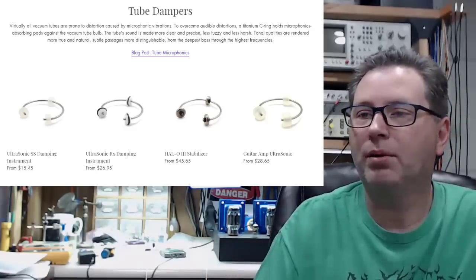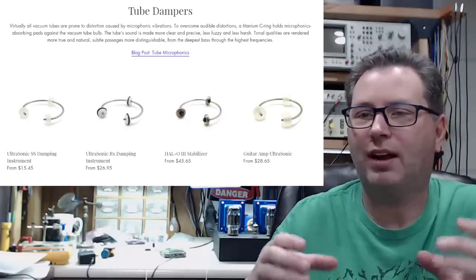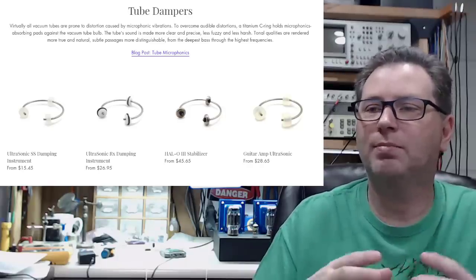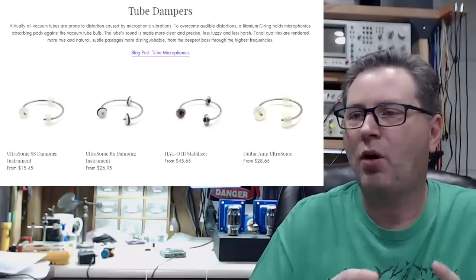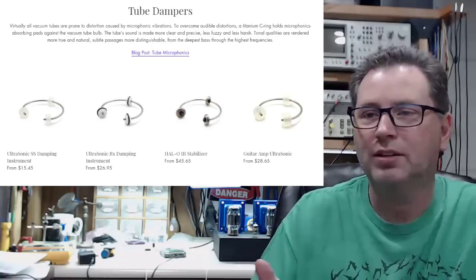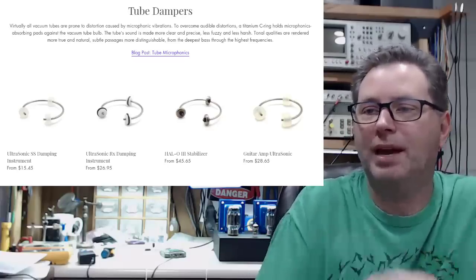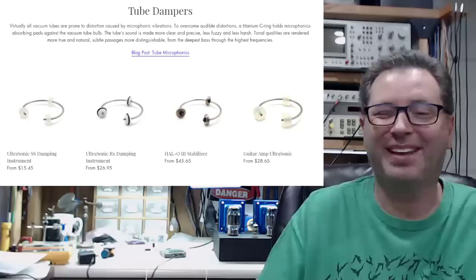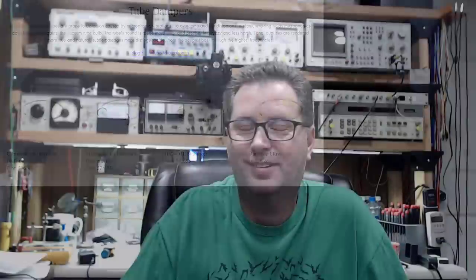To overcome audible distortions, a titanium C ring holds microphonic-absorbing pads against the vacuum tube bulb. The tube sound is made more clear and precise, less fuzzy and less harsh. Tonal qualities are rendered much more true and natural. Subtle passages are more distinguishable from the deepest space through the highest frequencies. Bullsh**! I don't know what to say on this stuff.